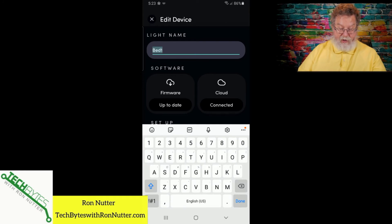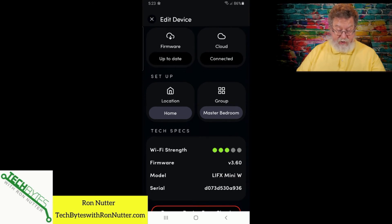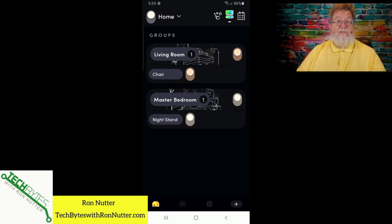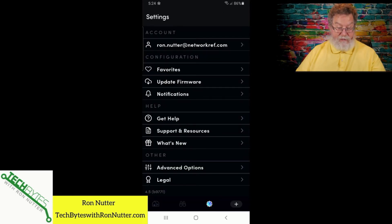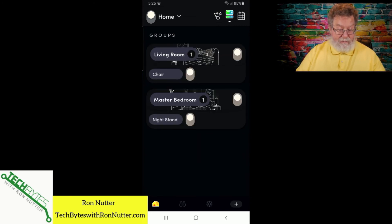We can go back and rename it — we'll just call this 'nightstand' to make things interesting. Click done. Always check your firmware when you're here, just to make sure you're up to date. It says connected to cloud, and Wi-Fi strength is good — handy to have that in place. Tap that, and master bedroom now shows 'nightstand.' It's very straightforward. Where I would have looked was digging through settings, but that wasn't the right place. It was not a problem to make that change.